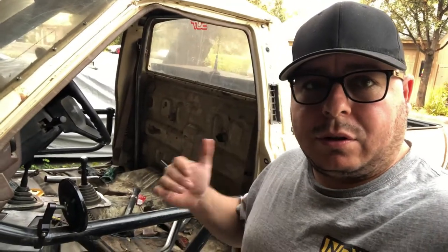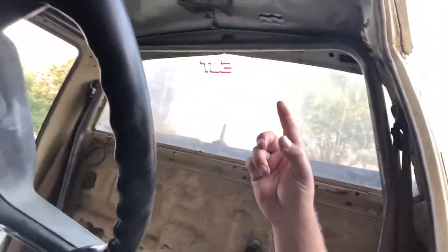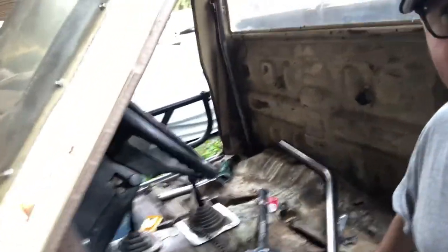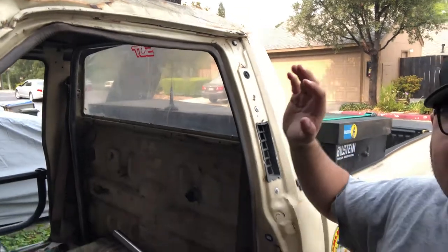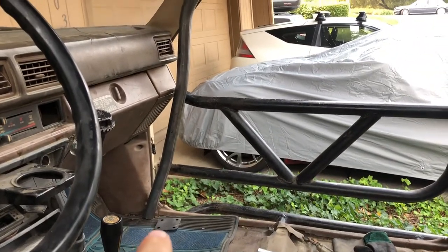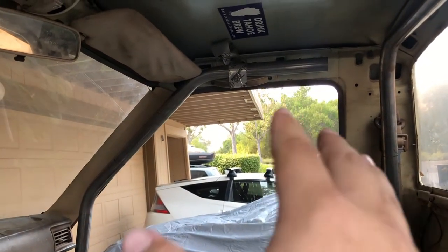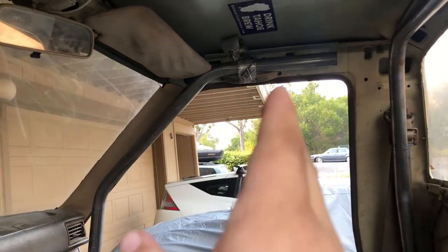Alright guys, check it out — we got the seats out, we got the bar kind of mocked up on the back here. These inner tubes come long for the single cab. I cut about nine inches off because they were sticking out past here. We're going to be putting up these little feet here, it's going to go up and over — probably have to do some more notching, cut another four or five inches off. I'll try to give you guys the exact measurement of how much I cut off.